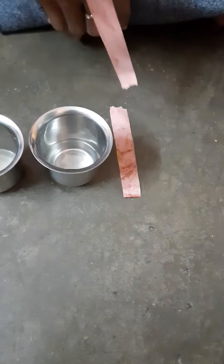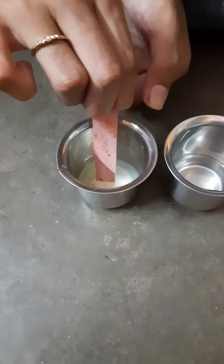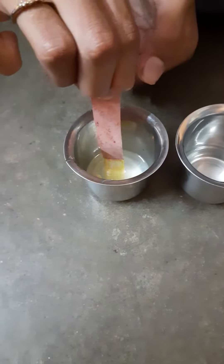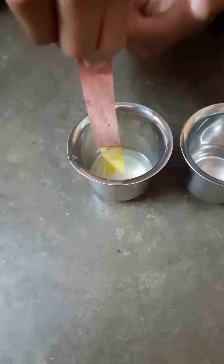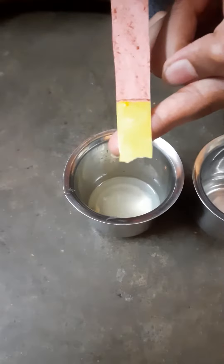Let's dip this red litmus paper into lemon juice. After dipping into the lemon juice, we have got yellow color.